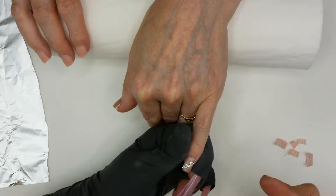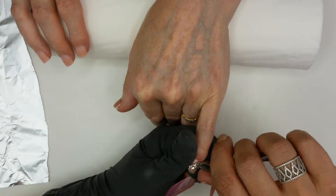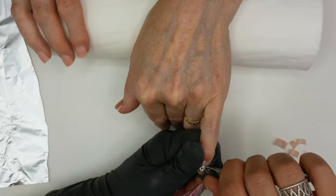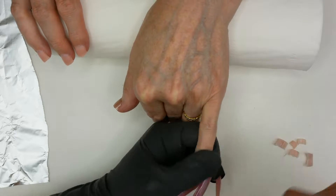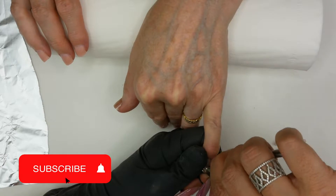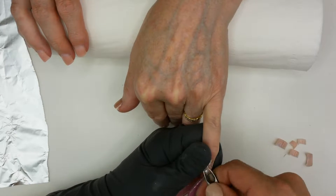For this one, I'm first going to remove all the crystals. So with the nipper, I'm just going around the crystal and I press it.